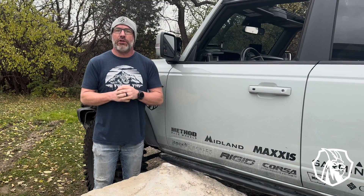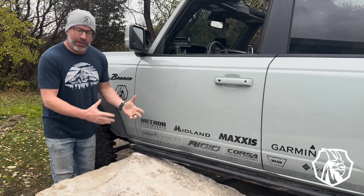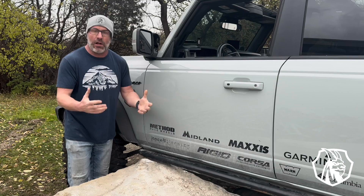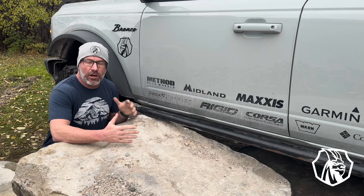Hey guys, Adam at Goat Fabrication here. I just want to talk a little bit about an overview of the installation process of a rock slider. Obviously this one's already installed on the vehicle, but I just want to talk about how easy it is to install our rock sliders. When you receive our product, you'll get both a driver and passenger rock slider and all the necessary hardware.